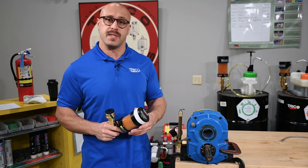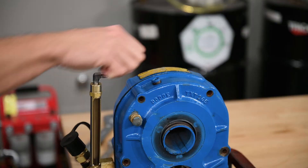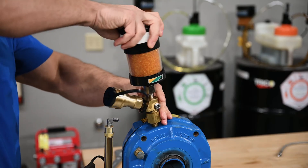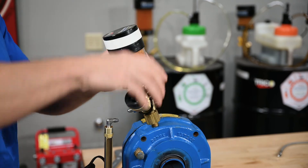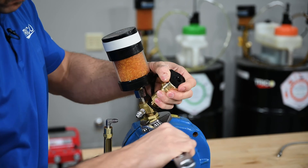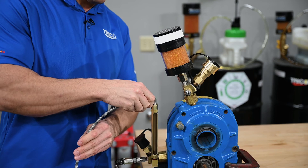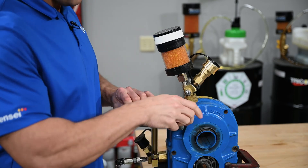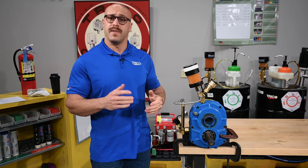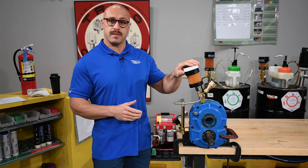We went ahead and applied some sealant to all the components. Now we can install it on the top end of the gearbox. The last step will be installing the pressure balancing line. To finalize the installation, don't forget to remove the rubber band seal from your desiccant.